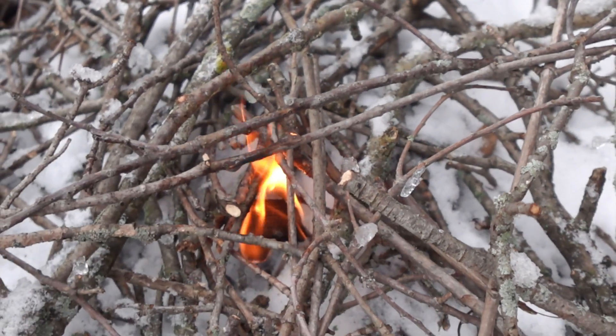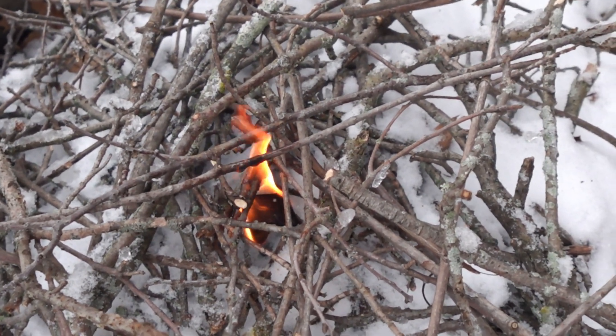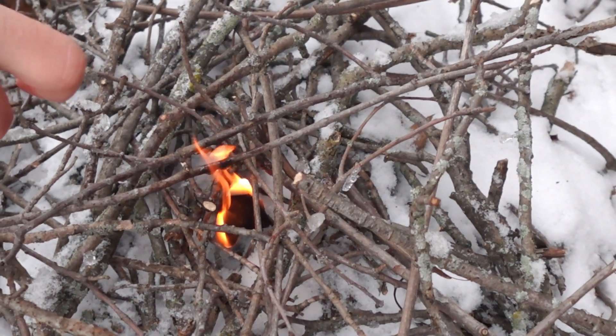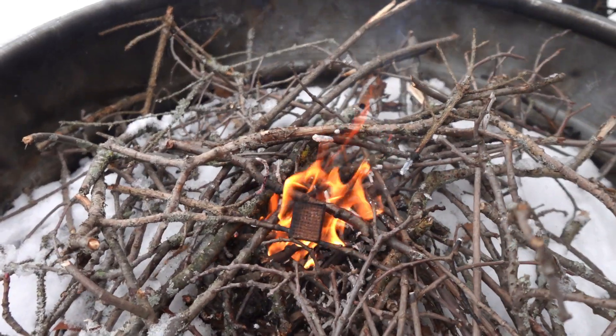These are made of a food grade wax and sawdust mixture, which means you can use them to light a barbecue fire as well. You don't have to worry about any strange flavors coming from these fire starters, as there's no glue used in these, which I really liked.